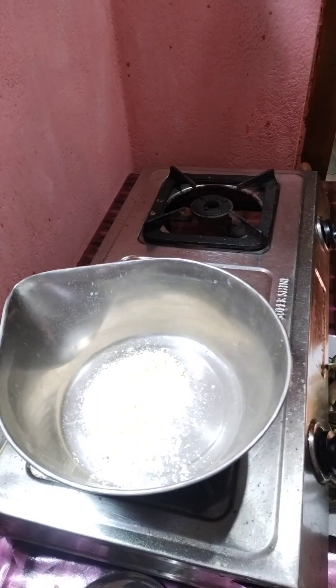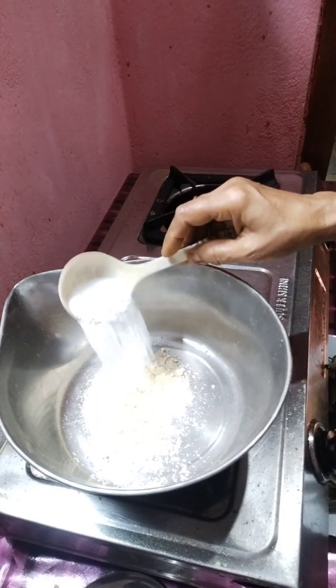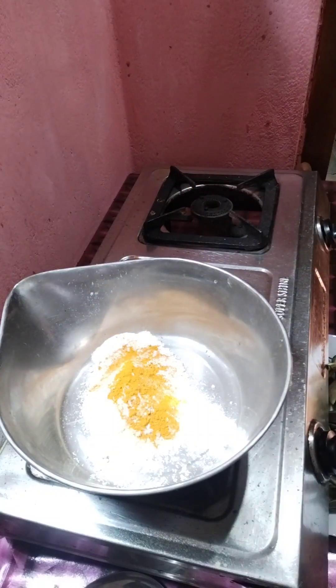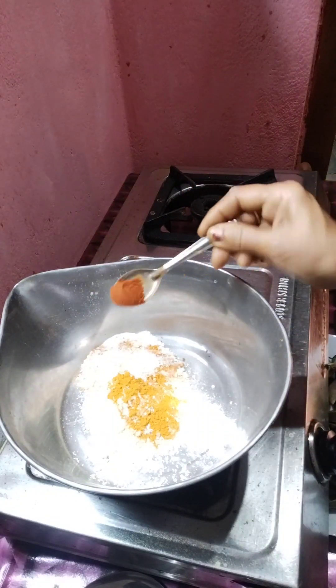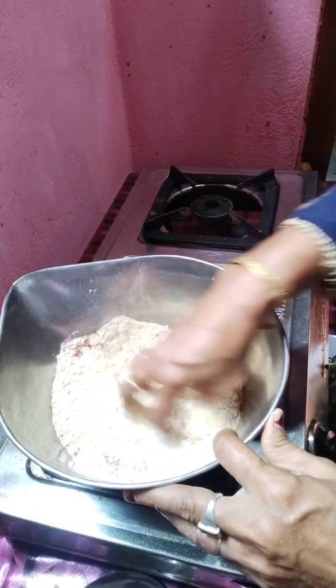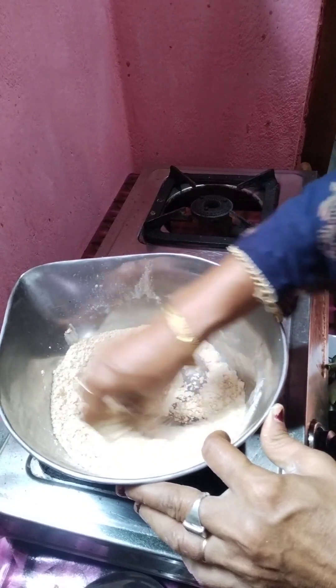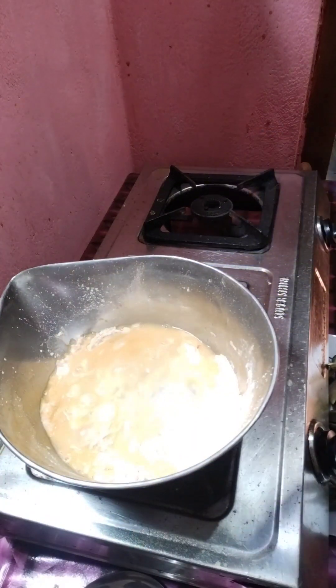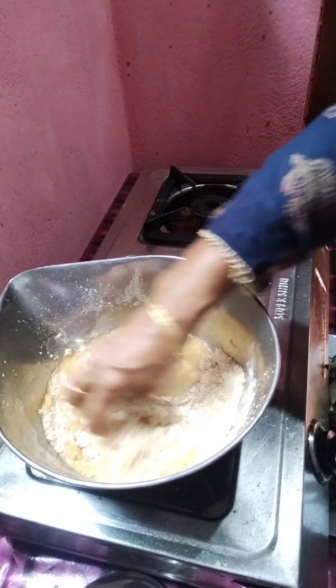200 grams of powder is made, and add the salt and add the rice bread.